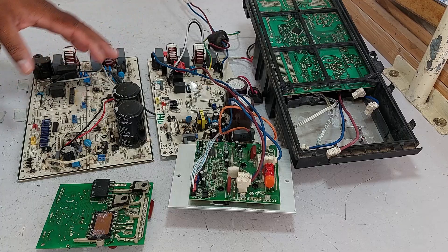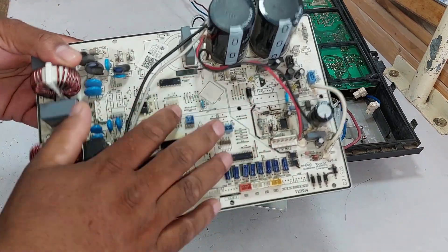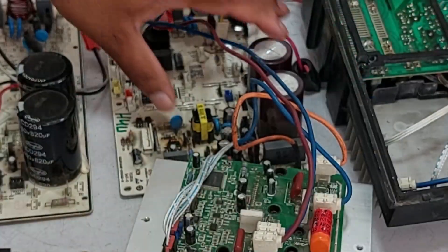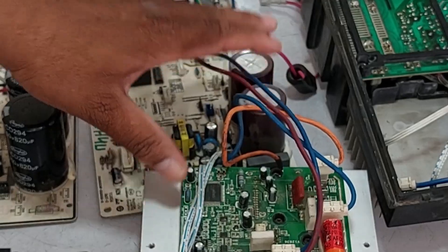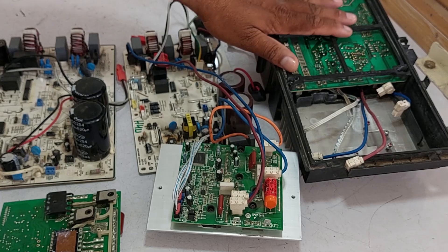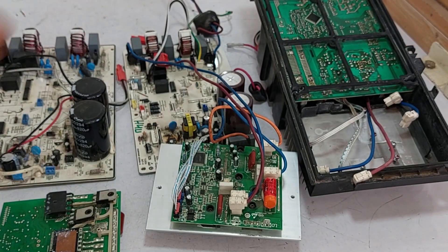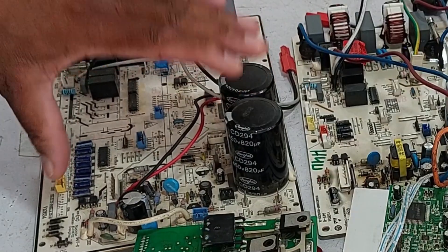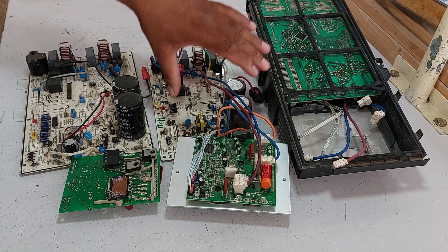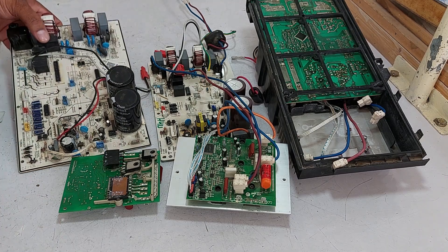I currently have three PCBs here. This first one is larger in size, commonly used in 2-ton units, though it's also sometimes found in certain 1.5-ton models. The 1-ton PCB is what I'm discussing the issues about, and I also have a 1.5-ton PCB. The size of the 1-ton and 1.5-ton PCBs is nearly the same. Today I'd like to explain the key differences between them, especially when comparing the 1.5-ton and the larger 2-ton PCB.